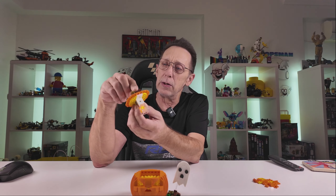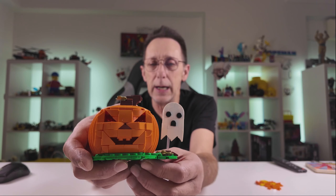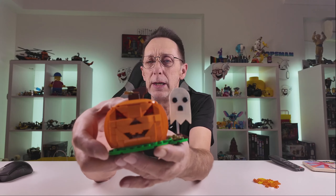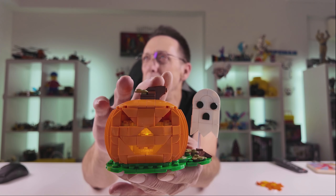Let me explain the light — you press down the top and it lights up. If I hold this up you'll see everything lights up. You can see the shape of the face, and there's a little ghost on the side which you can move around. There's a bit of floral detail, some grass, and the stalk. The parts usage is nice. Let me put the light on...